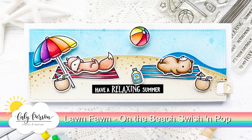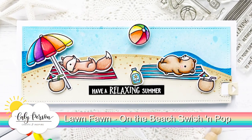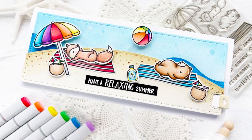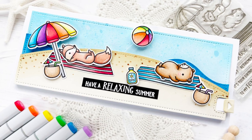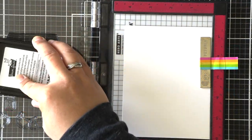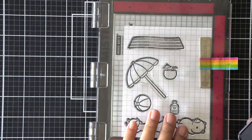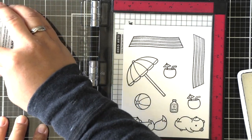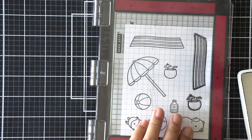Hi friends, this is Callie. Thanks so much for joining me today for a fun swish and pop card using the On the Beach set by Lawn Fawn. It's hard to believe but summer is on its way already — we were just wishing that winter would leave and now it's going to get warm. I've created a fun beach scene showing this bear and his fox friend kicking a beach ball back and forth.